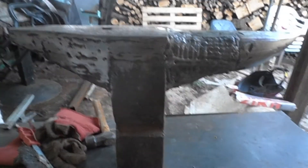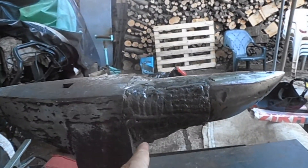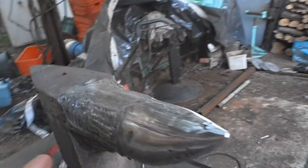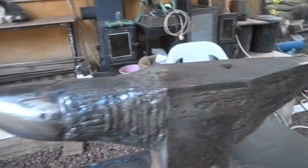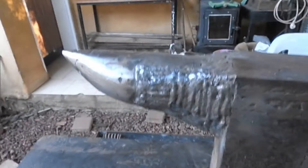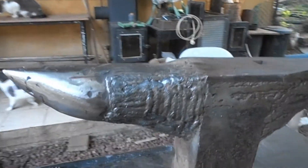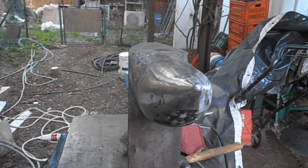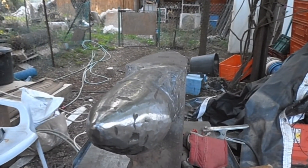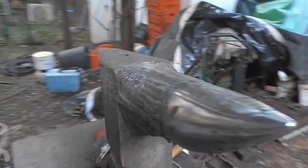These are some pictures of the progress. You can see I laid a few beads around the bases — there's the rounded horn and the angled horn. These corners have some grinding to do, and then we continue.